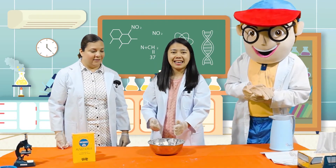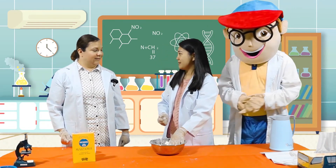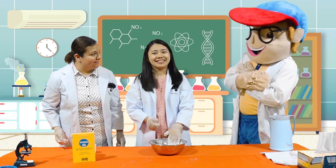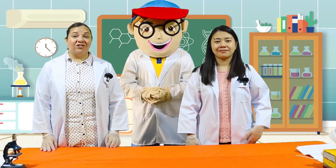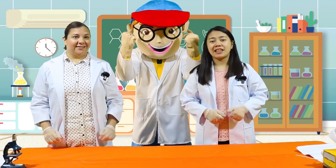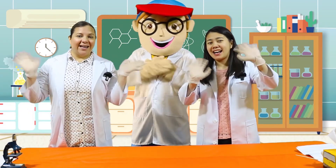Did you enjoy that, kids? Did you enjoy, Miss Sarah? I did. Did you enjoy, Edu? Great. Did you have fun today, kids? Great job. Thank you for joining us and I hope to see you again next time. Bye.